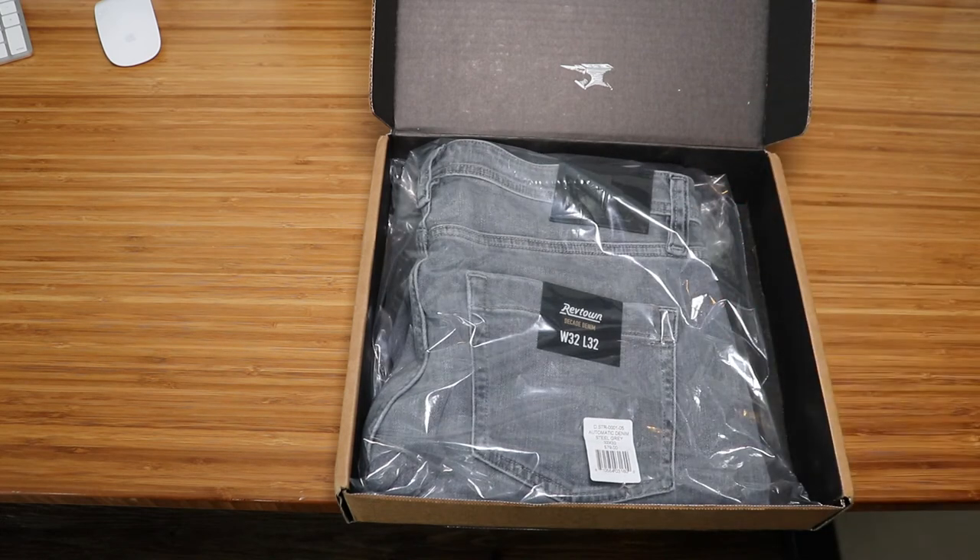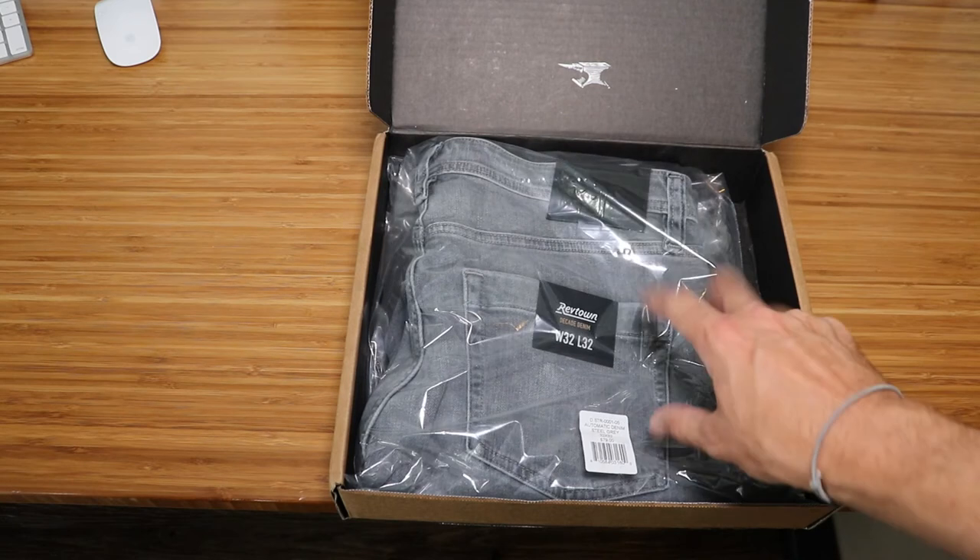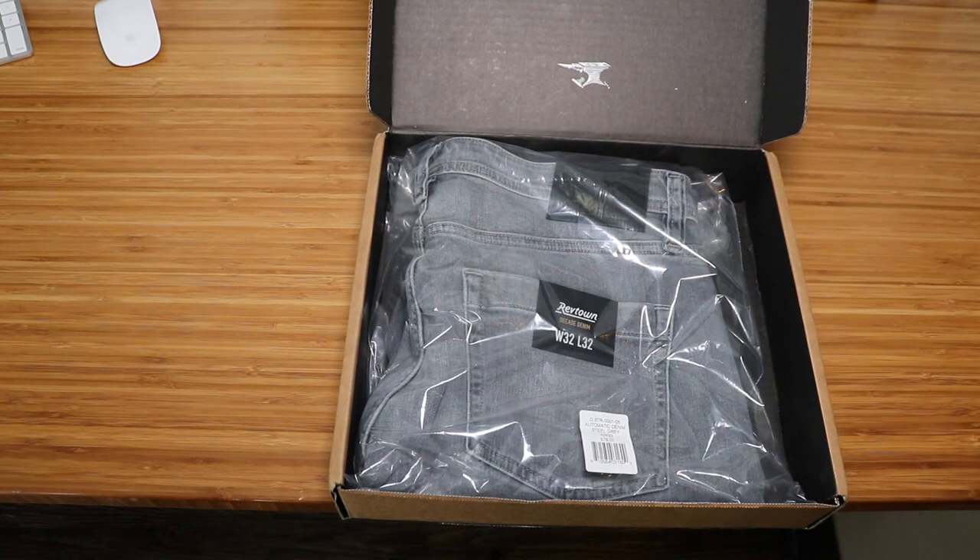These are the automatic, size 32-32. As of today I'm 190 pounds — which fluctuates plus or minus two or three pounds — and I am six foot two. I'll let you know how well they actually fit based on that. I have plenty of jeans in a slim fit, but these are more of a straight fit. I'll start out with them and see if I want to tailor them or return them for a little bit more of a slim fit, since I typically start with a straight fit when I'm not sure exactly how a jean is going to fit.